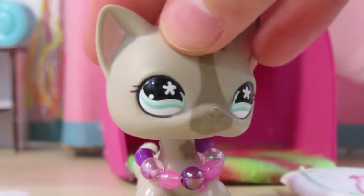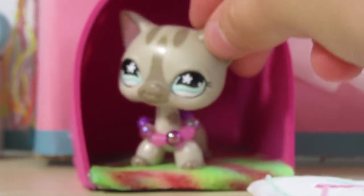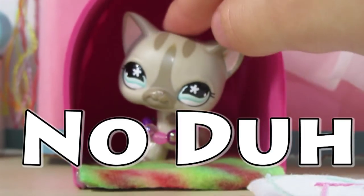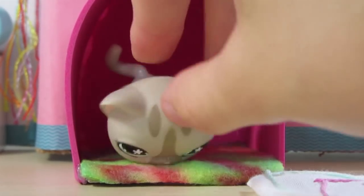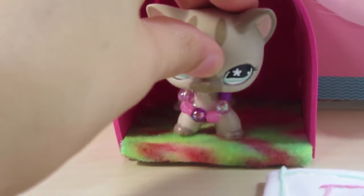Here's this little foam chair — it can also be used as a bed. I made it for LPS, and it has a tie-dye flooring rug. Voilà! I think this is really cute — you can just put your LPS in there and chill out in the room.